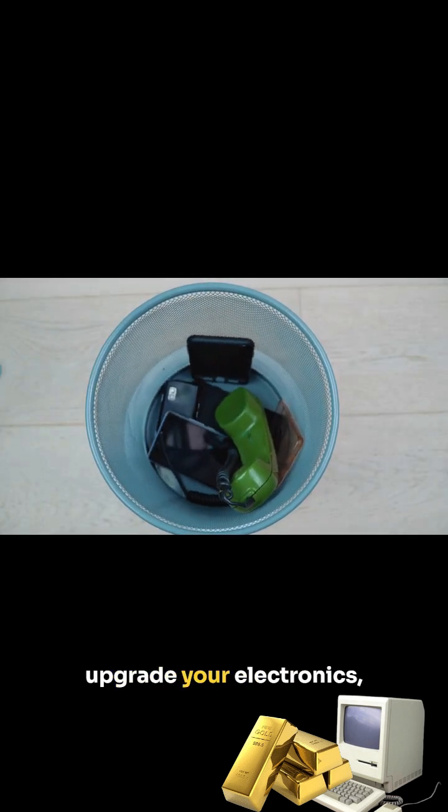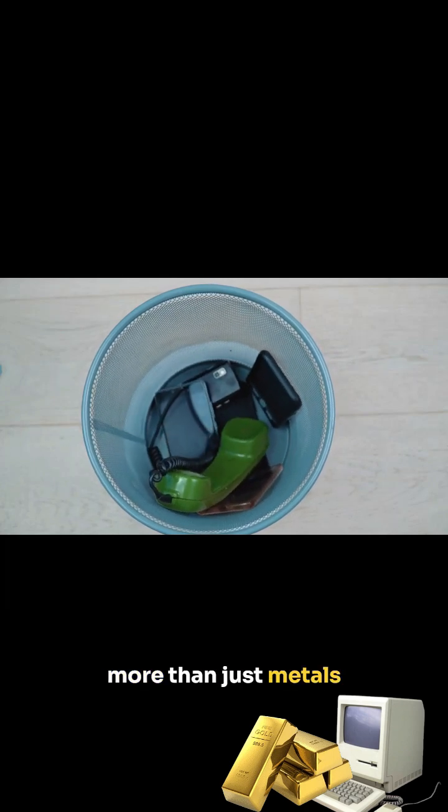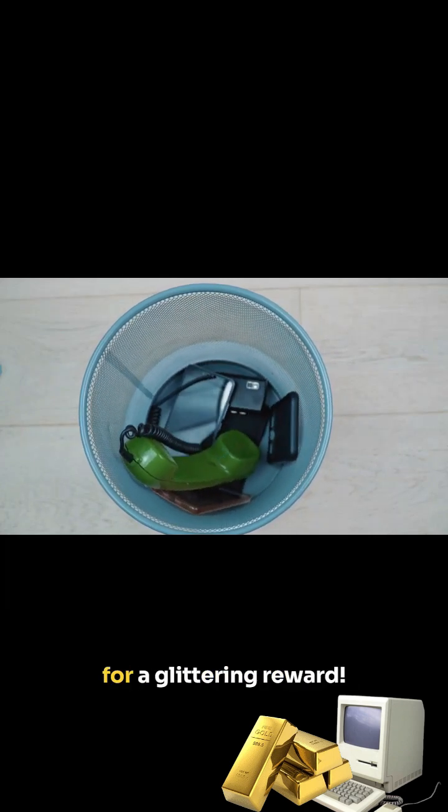So the next time you upgrade your electronics, remember, there's more than just metals inside. There's potential for a glittering reward.